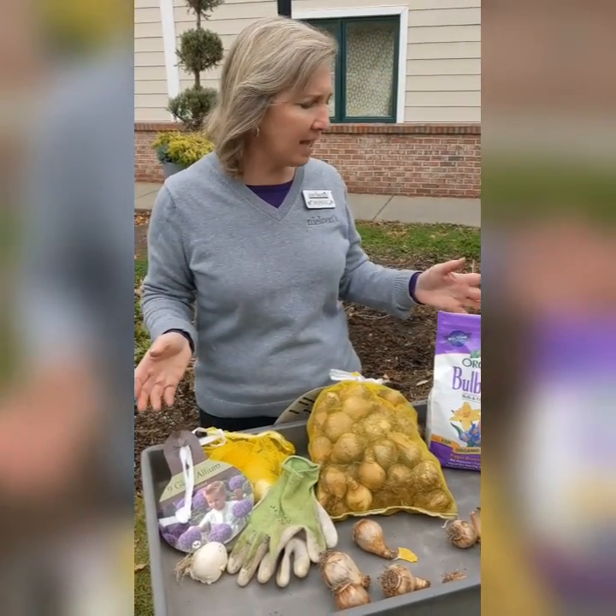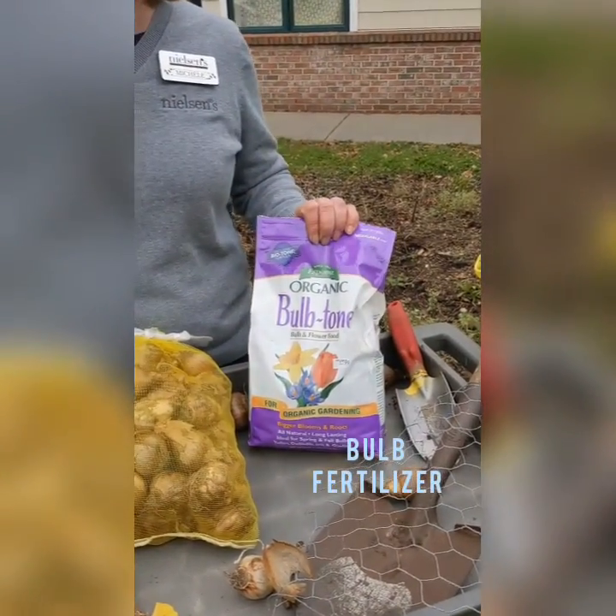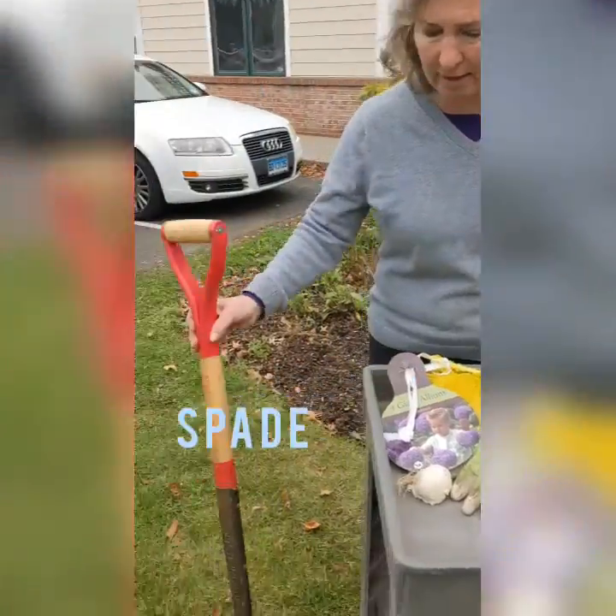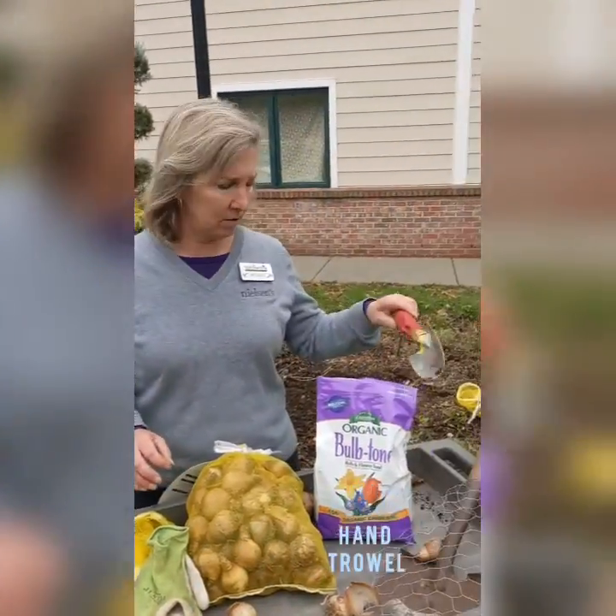A few supplies that you need to have are bulbs, bulb fertilizer, a nice good spade, garden gloves, and a little hand trowel.